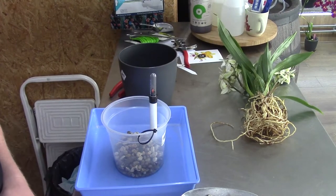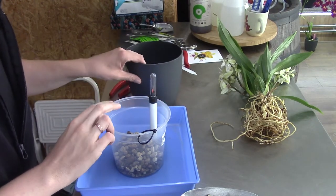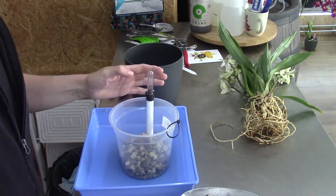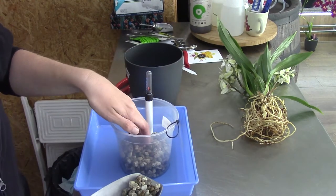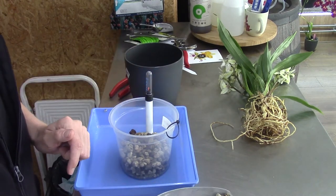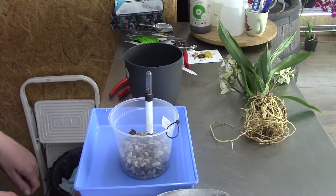I did forget to push the record button. I'm sorry. The only thing I did is just grab my pot and my inner pot and filled up the base layer. I will put in a few more so that the roots that are already here on my Saigo will not go into the reservoir directly. That's really asking for rot in my opinion.